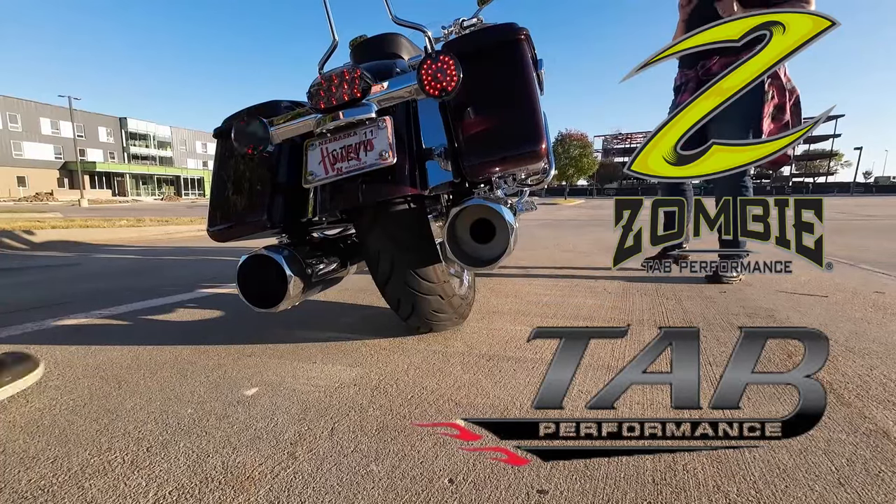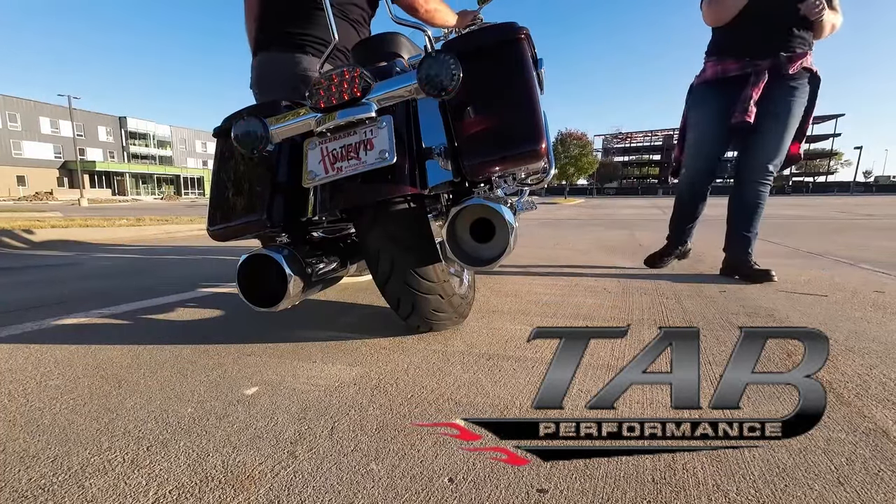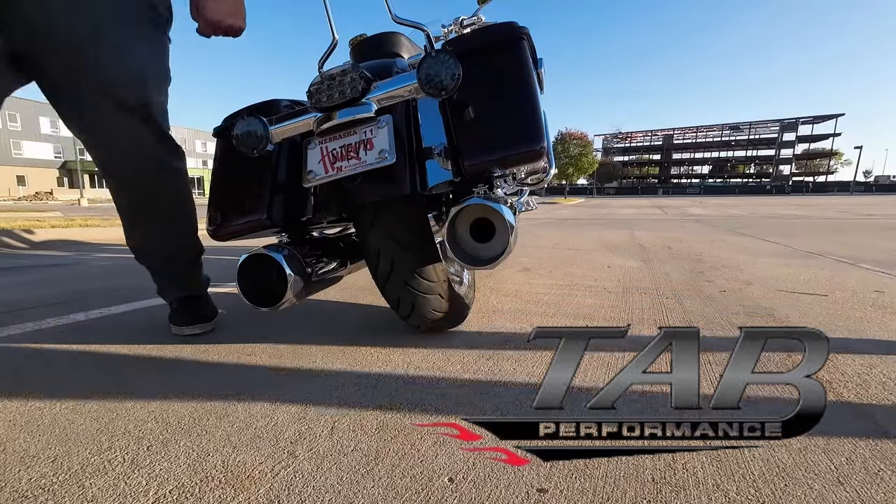It has too much... Damn. Definitely had some red spikes on that one.